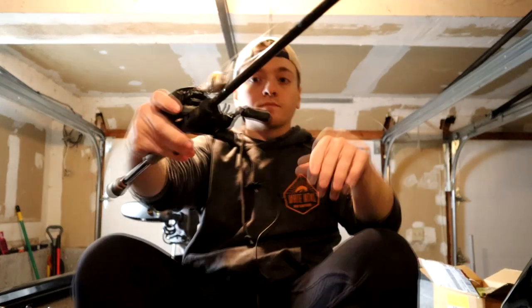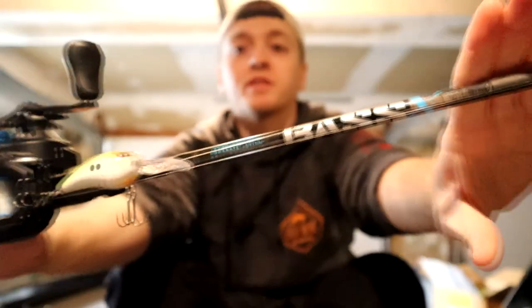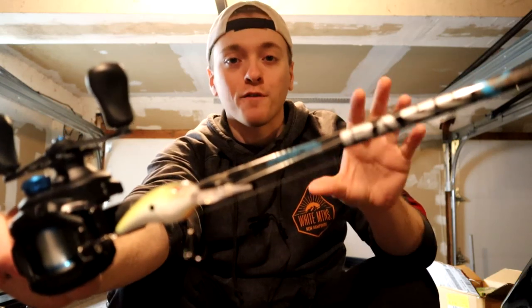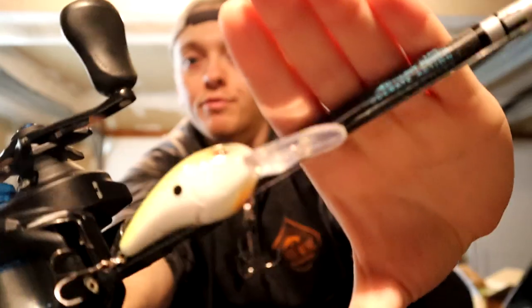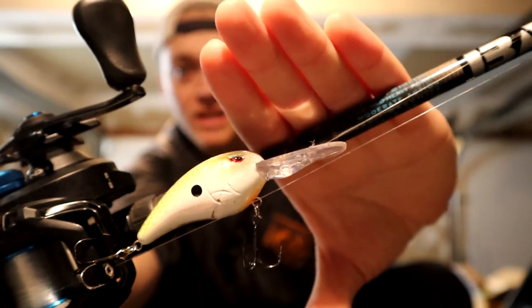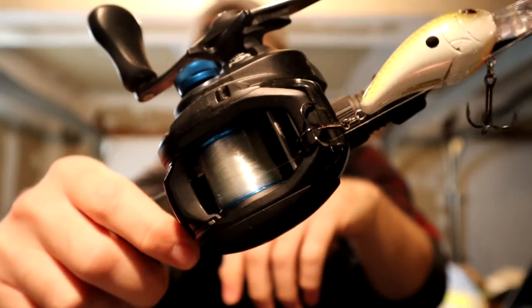Next I have a St. Croix 7'2" medium heavy moderate — this is my shallow to medium crankbait rod. It's very whippy and great for crankbaits, primarily what I use it for. On there I have a Spro Rockrawler. I wouldn't throw anything that dives more than 10 or 12 feet — you really want a heavier rod for that — but this is perfect for anything up to 10 or 12 feet. On there I have a Shimano SLX at the 6.3 gear ratio, slower for cranking.